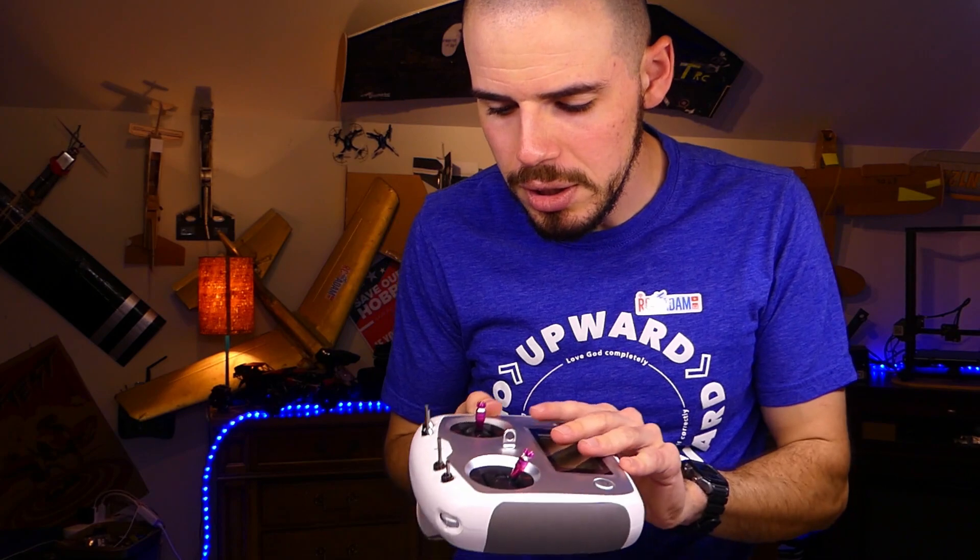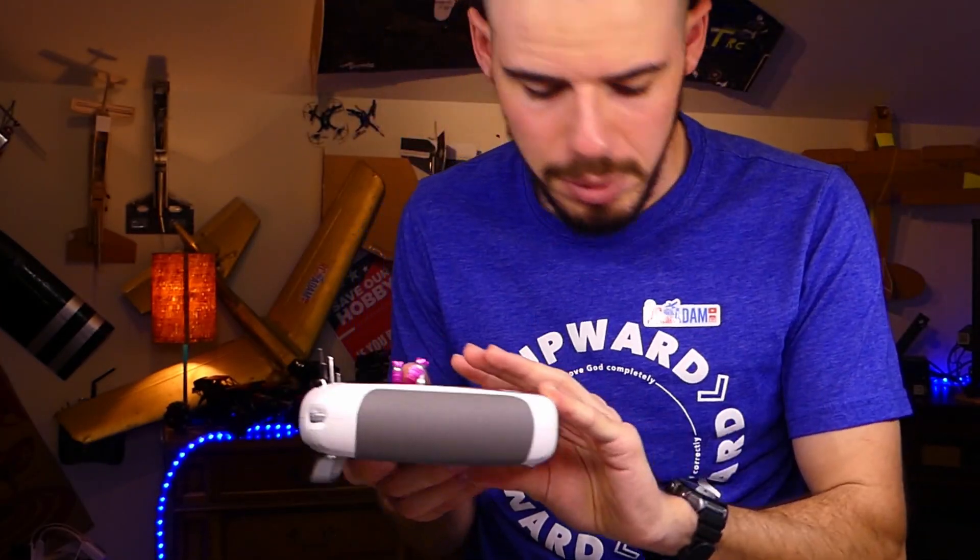For propellers, I'll start off with the DAL T5040 V2 propellers, which are kind of my standard propeller. Then if the motors stay on, we'll move up to a Demonpower Systems 5053 tri-blade, which has a lot steeper pitch — so I'm thinking that would cause a lot more pull on the motor. I'm testing this out for the first time, so I'll be binding it up with this quadcopter.